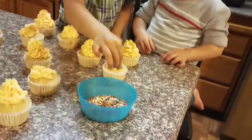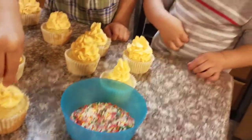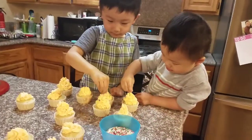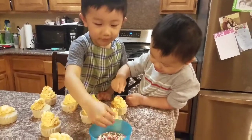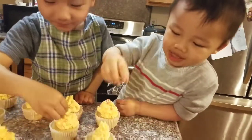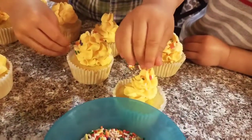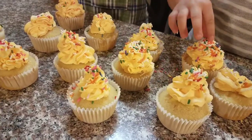Okay, grumpy Jayden decided to join us again. Now you guys can put sprinkles on them. Good job! Jayden, you want to do sprinkles too? Put sprinkles on the cupcakes. Good job. Are you eating the sprinkles? Yeah. Wow, they're so pretty! Good job.